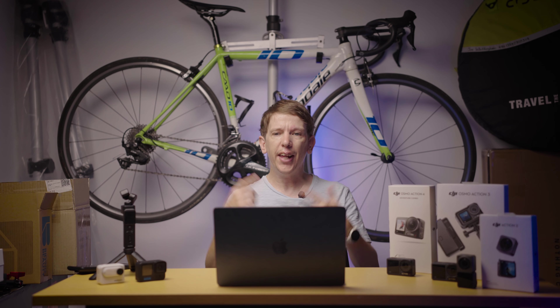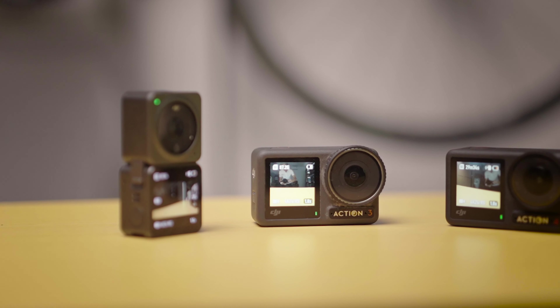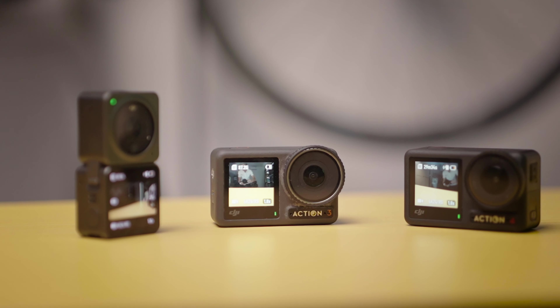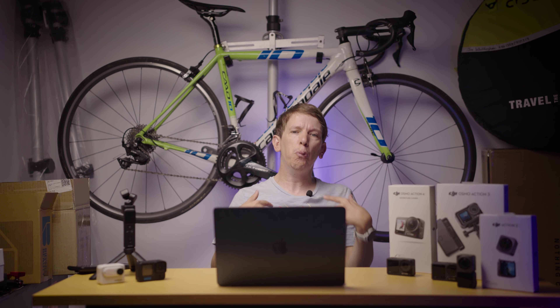What's up everyone? China Cycling here. Now most of the footage you saw in that intro was captured on my recent trip to Beijing, but all of the footage was captured on these three cameras. So here we've got the DJI Osmo Action 2, 3 and 4. You guys know me — I'm a huge camera nerd. I'm often doing camera videos on the channel. My job as a cycling YouTuber is to make cycling videos and I also own a media production company here.